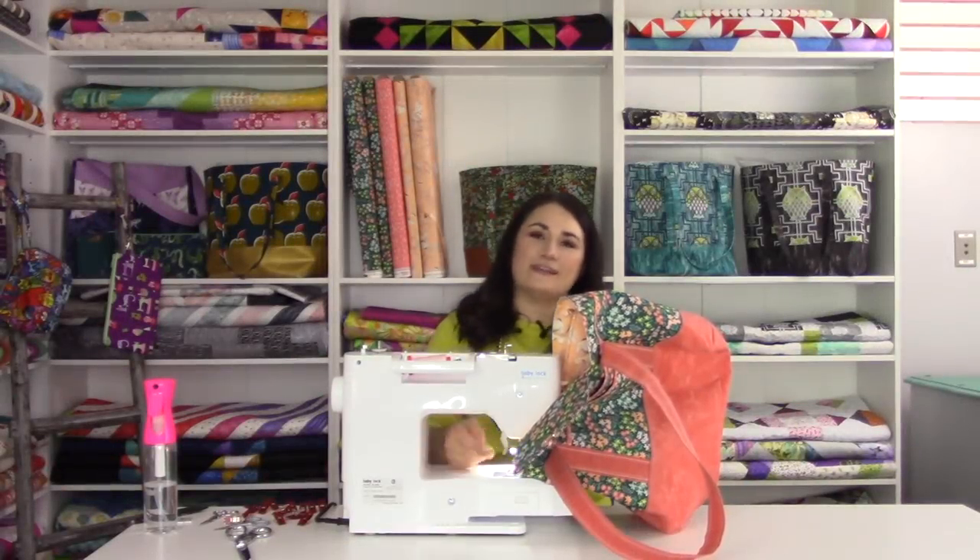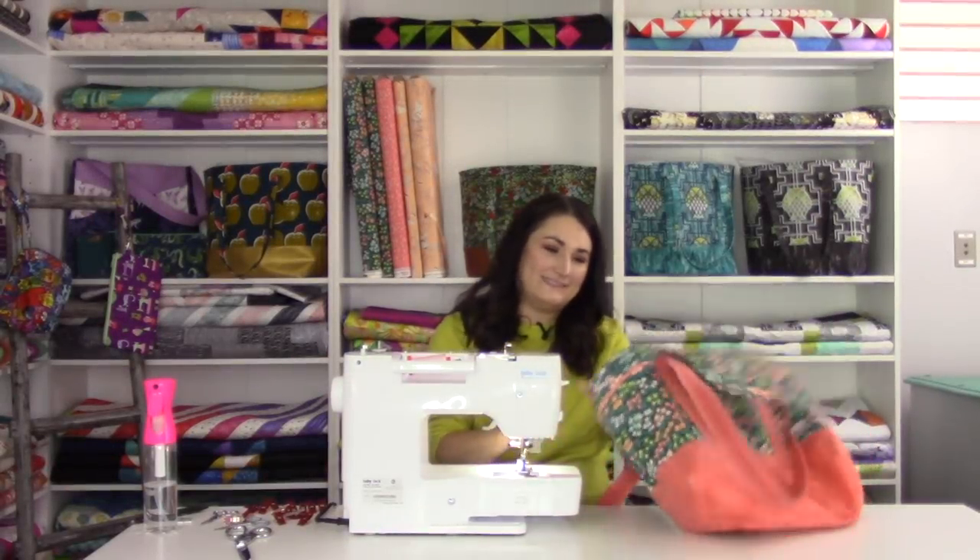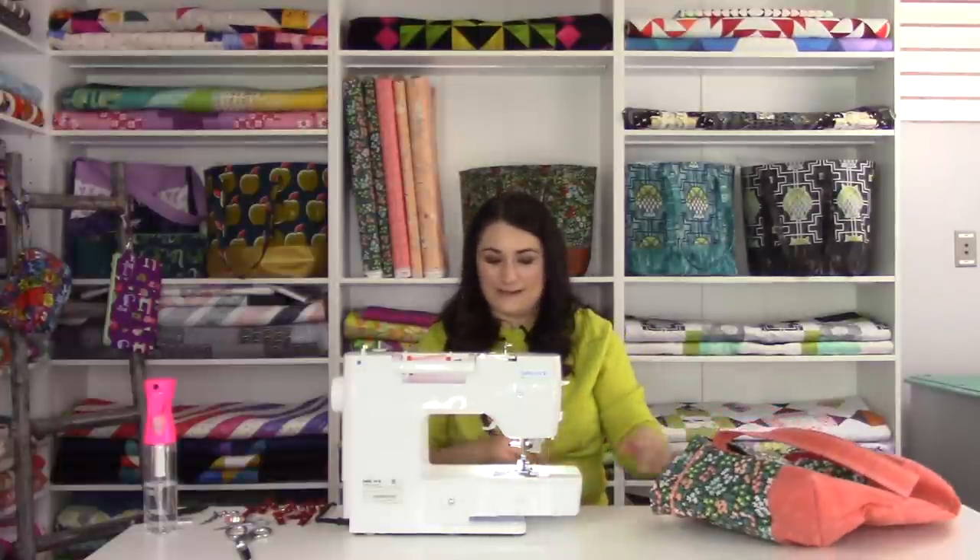And of course I ran out of bobbin on the last pass. That would happen.